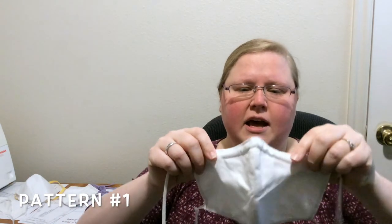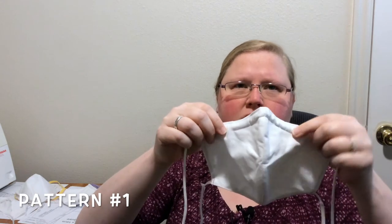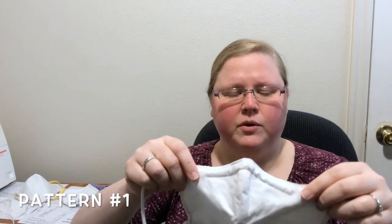This is the first one I made — here's what the pattern looks like. I'll try to put all the links in the description. I sewed a channel right here so that I can put a pipe cleaner folded in half — the folded end is on one side, the non-folded end on the other. This is nice and it looks like it fits over my face properly.